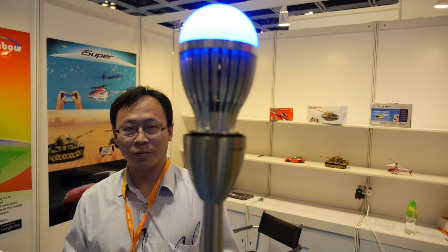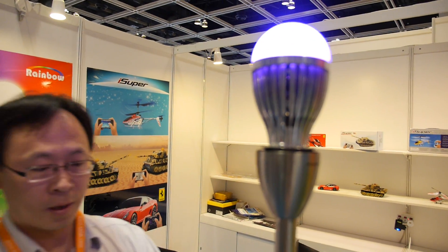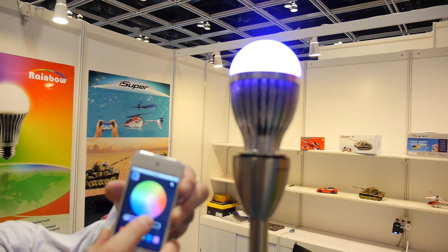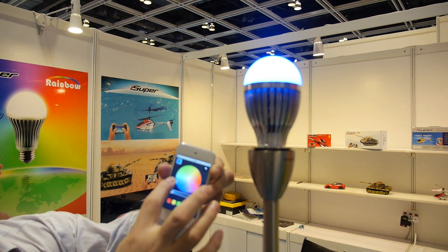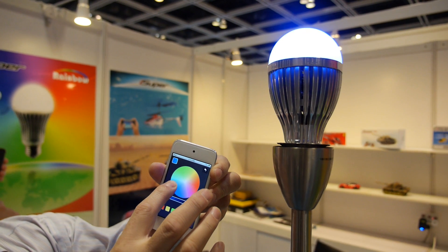We have two models. The first one I'm showing in the demo here is the Bluetooth control. Can you show the phone closer? So what do you do with the phone? We're using the iPhone to control the color now. We can see the color is changing instantly.